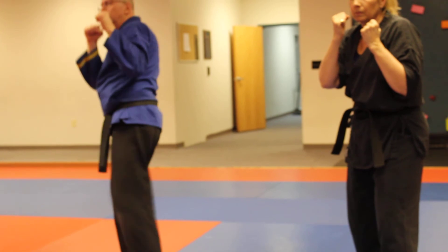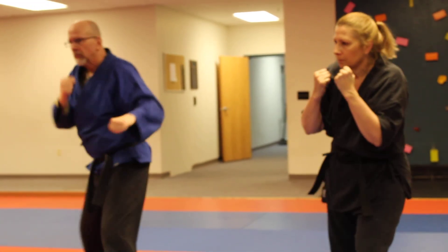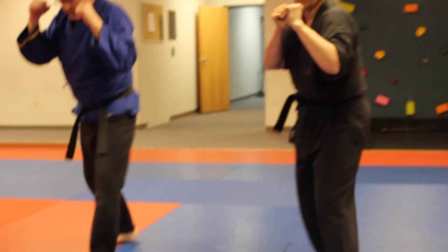Let's try that again. Lead roundhouse — jab cross, left roundhouse punch, right uppercut, step through side kick, and return. Good. Good.